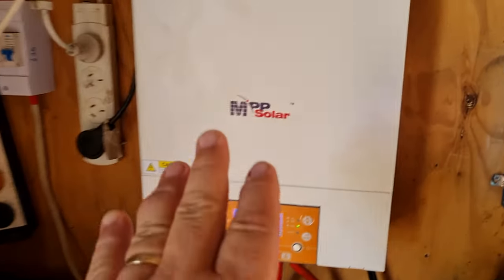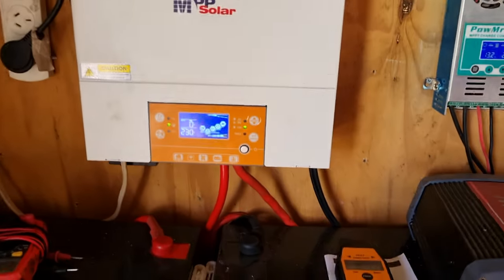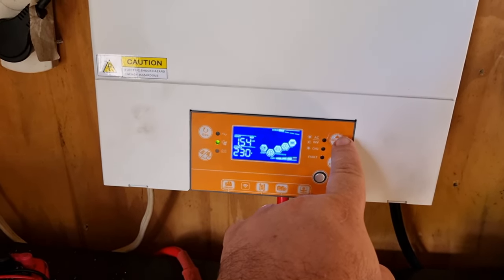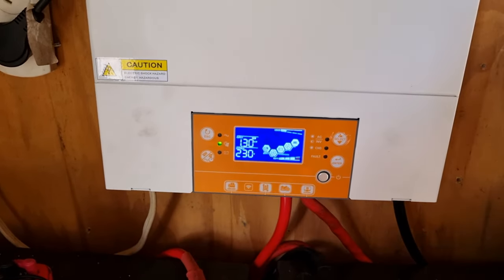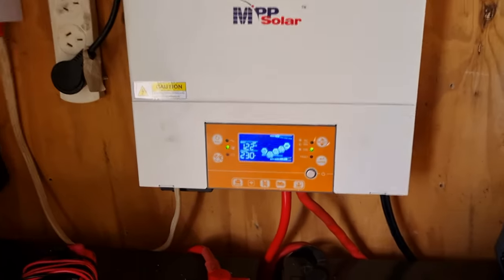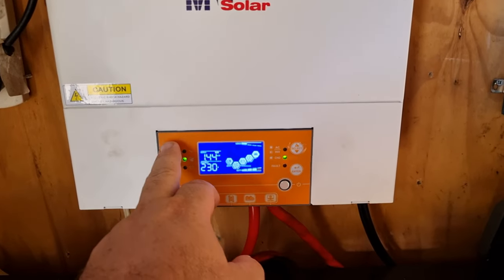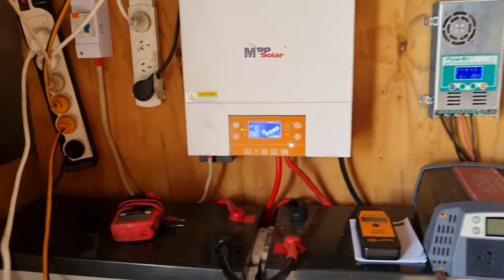Good morning guys, just an update on our solar system and what I recommend about it. This MPP Solar is brilliant — we're getting 1.5, 1.3 kilowatts right now coming in, which is pretty good, way more than we need. I've got 10 panels up there at the moment.